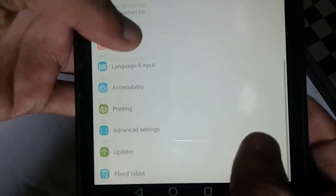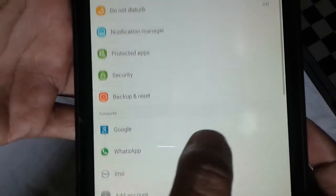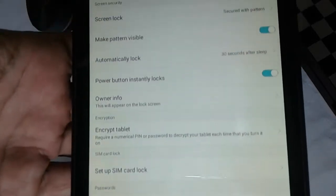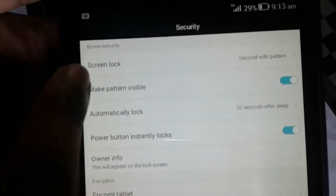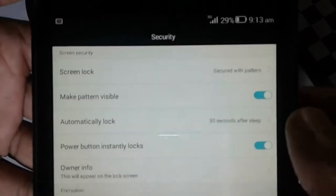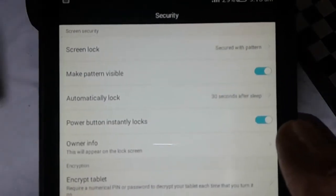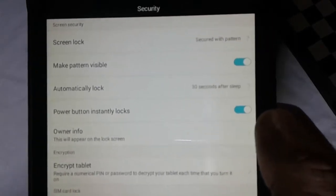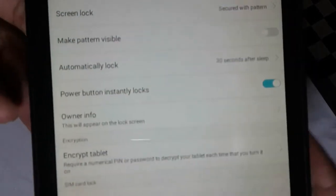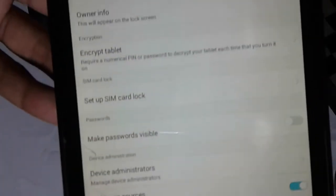I want to use my phone to show you — it is called the Pall hatam Security. We touch the Security, then after the Security tap, go to the Screen Lock. The Screen Lock using the make pattern visible — it is called tick. This tick is called the pattern.